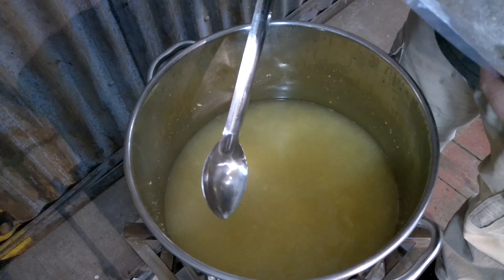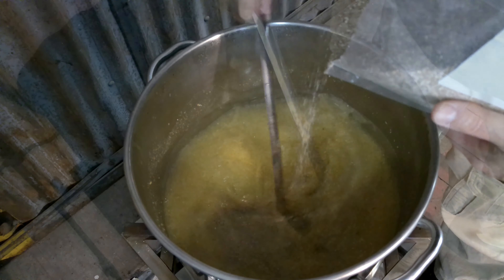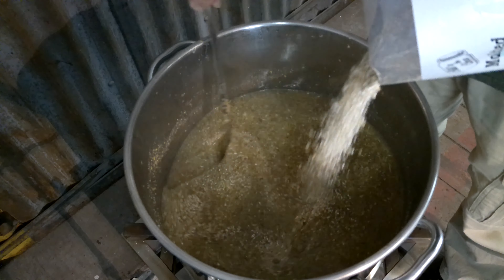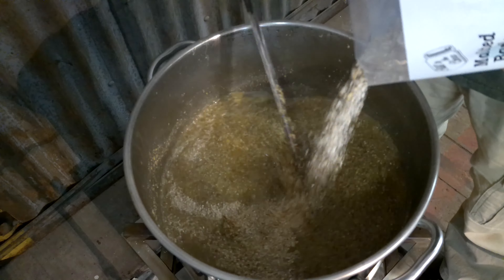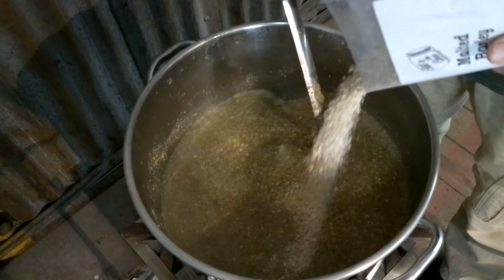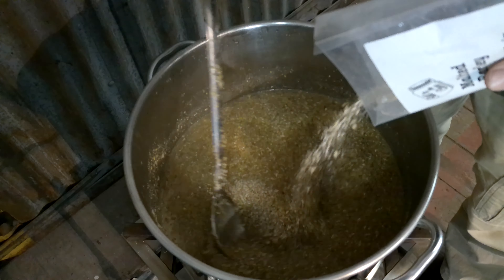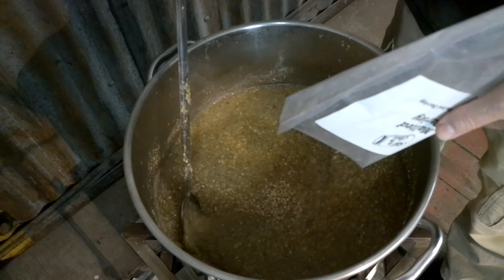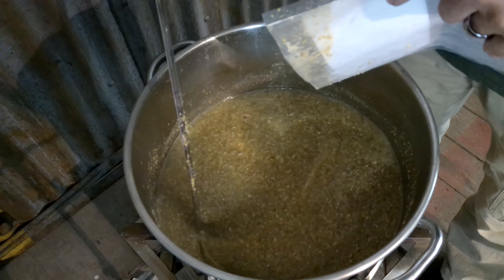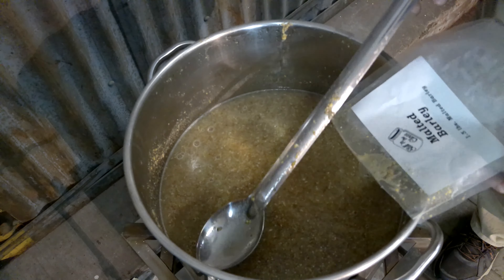The temperature has dropped to just below 160 degrees. I'm going to go ahead and stir in the malted rye and now the malted barley. It's beginning to get thick again because we're now at 12 pounds of grain and only four gallons of water — three pounds per gallon. I'll get this stirred in and let it rest for 45 minutes to an hour. I'll put the lid on to hold the temperature a little bit.